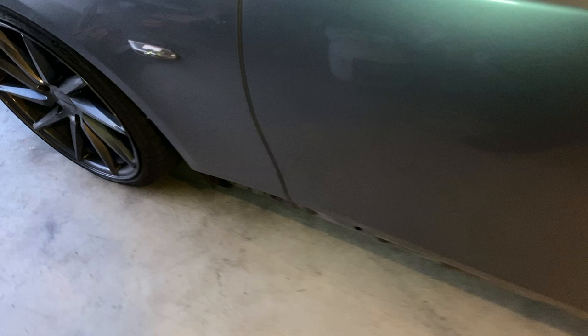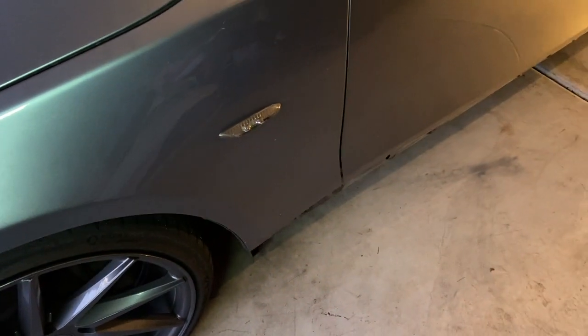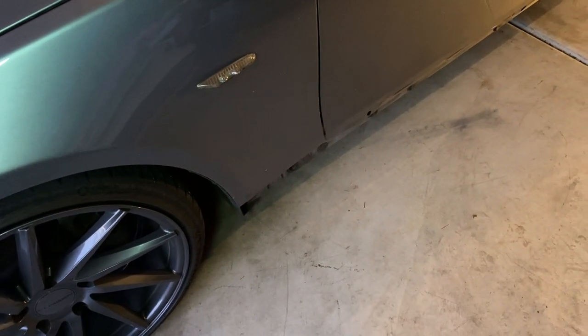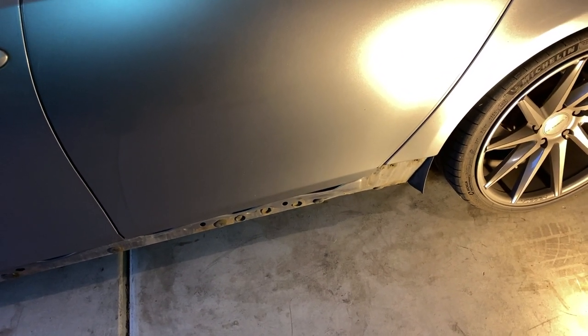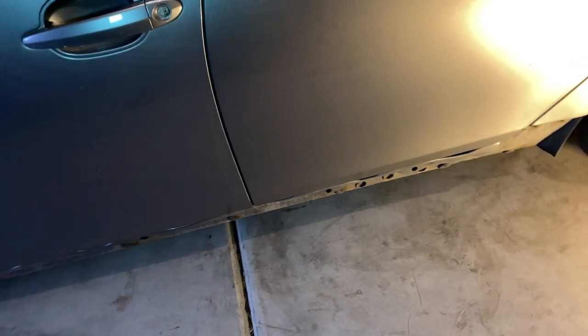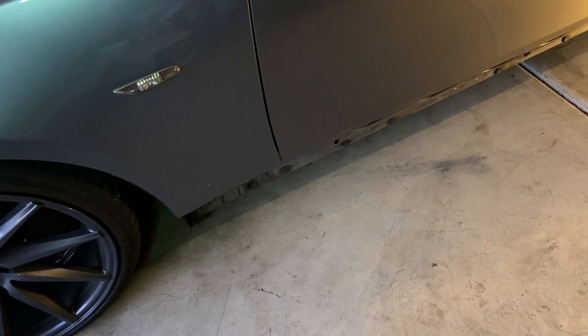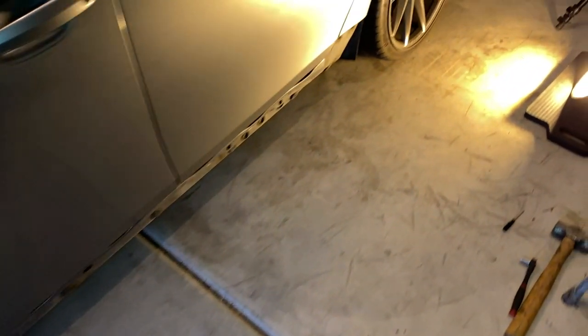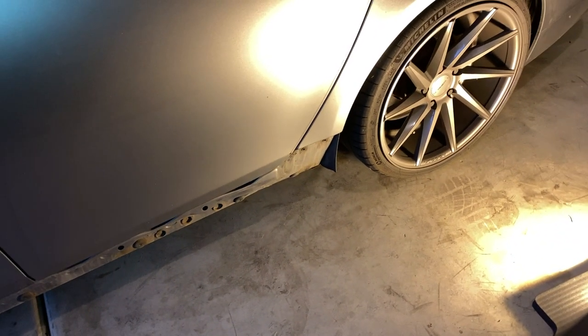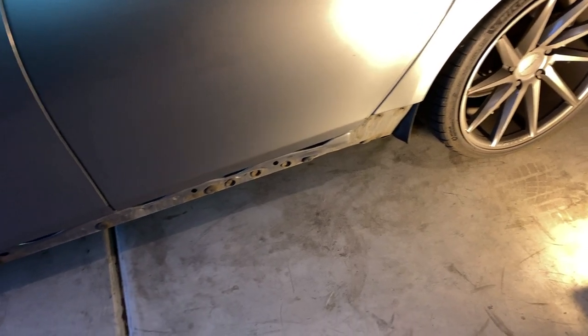Right now I'm going to install M5 skirts on my 535. They are regular M5 side skirts from the E60, and they are different — I'm going to show you in just a second what you have to modify to make them fit on the station wagon. It's just a little cutting required, but it's not a big deal. Let me get my car on ramps because it'll be much easier to work when the car is a little bit lifted, and then I'll show you what you have to cut.